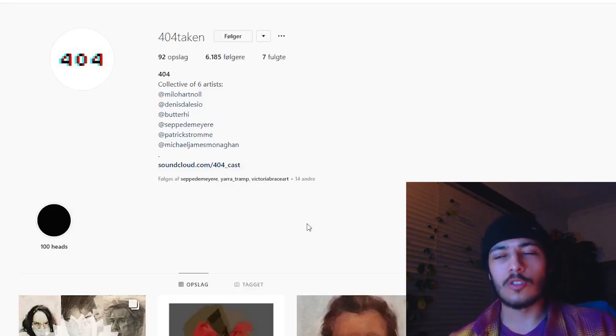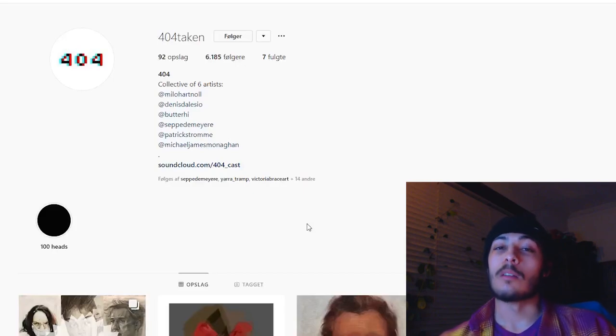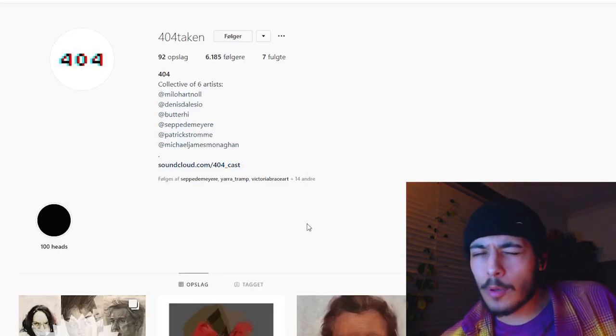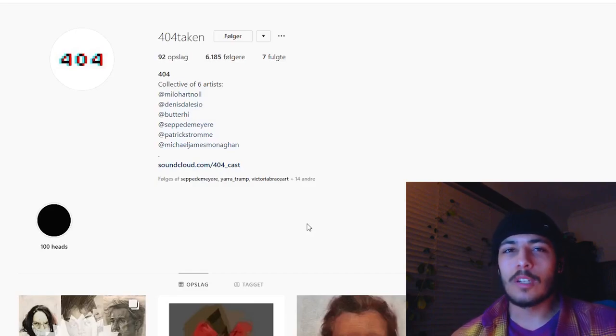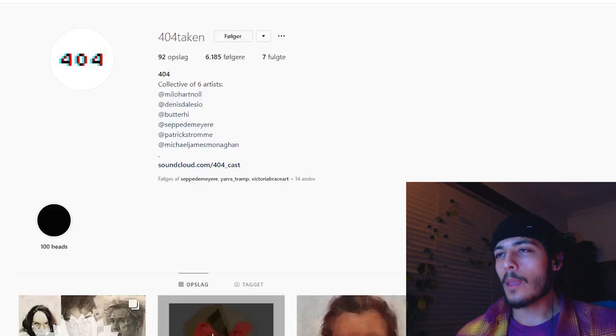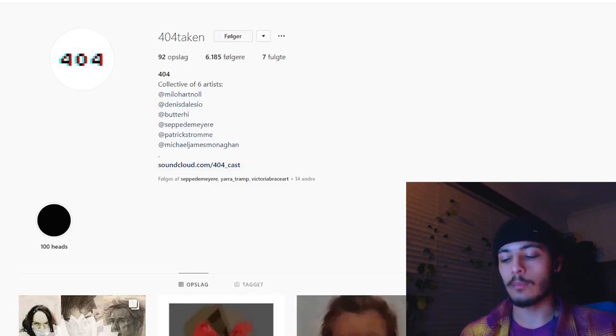I'm going to chat about this challenge I completed throughout this year — it's called the 100 Heads Challenge, which basically means you draw a head every single day for 100 days. There are many different ways to tackle this. I'll talk about what I've learned, share some tips, and give you reasons why you should do it. I'll screen share some of the paintings I've done. Check out the 404 collective and the individual artists.